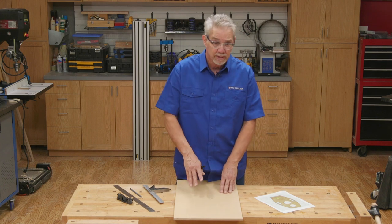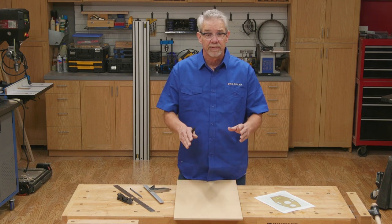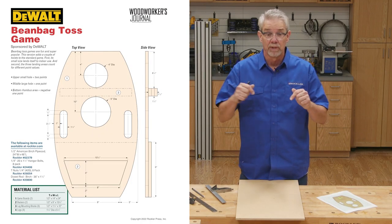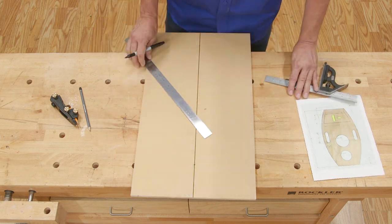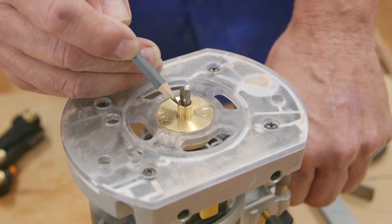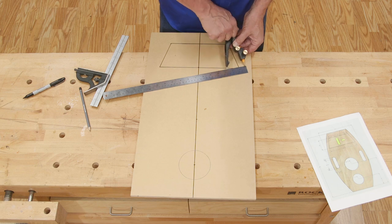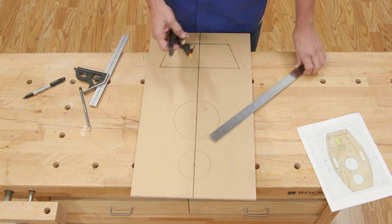Now I'm going to lay out all the shapes and details that will make up the template. I'll cut those shapes out later. You can find this in the downloadable drawings in the information below. Start by forming a center line on the MDF blank, then locate the centers of the circles. I'm using a rub collar to guide the cuts with the template. There's a 1/16th offset from the collar to the bit, so I make the circles 1/8 inch larger than the final diameter I'm looking for.